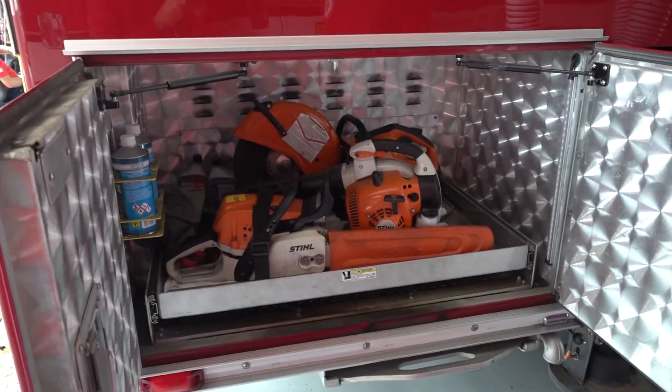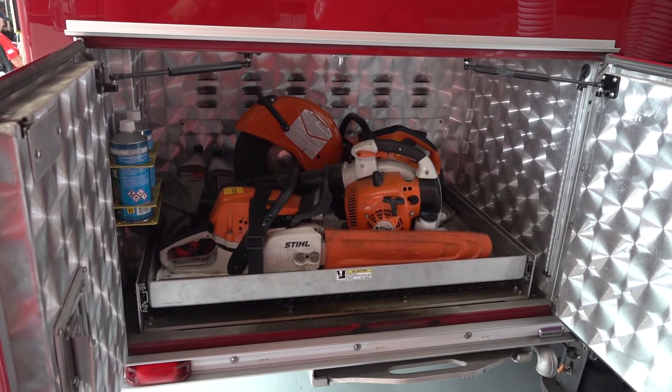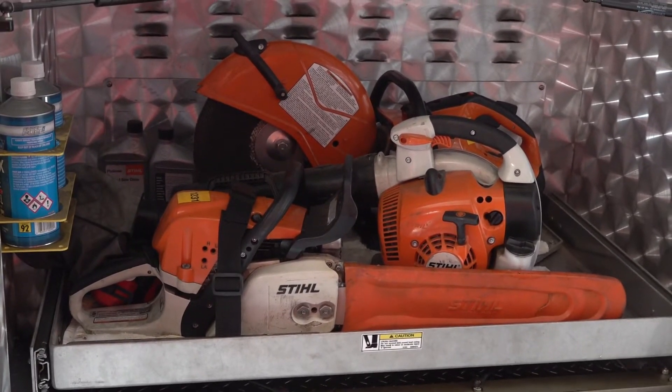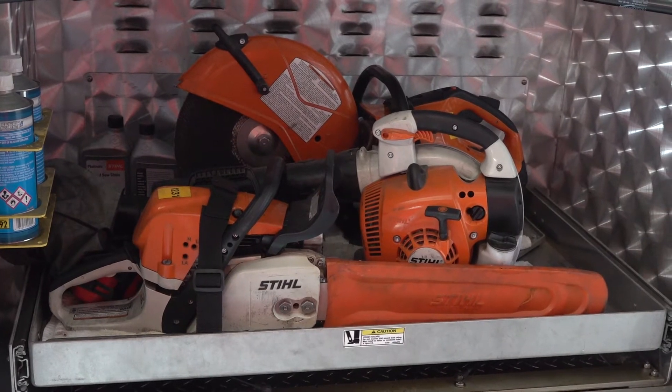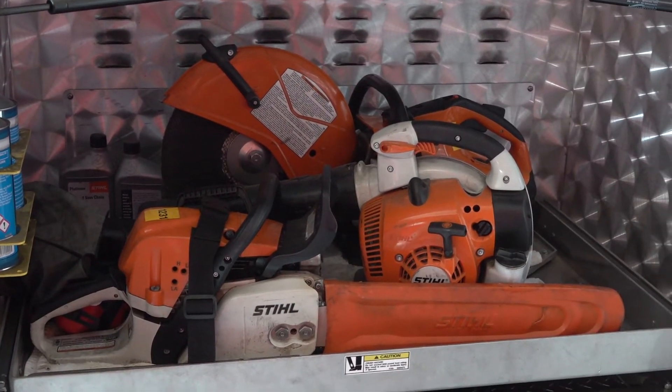This compartment has a couple of different saws. Remember how houses are filled with smoke and we use fans to blow it out? Well, sometimes we have to make holes in the roof to let the heat and smoke out. So we've got a regular chainsaw and a circular saw. We can cut pretty much any material with that.